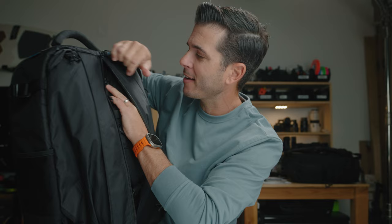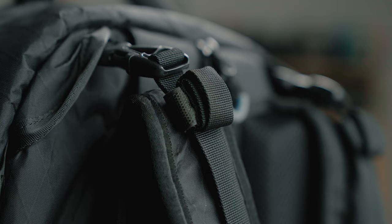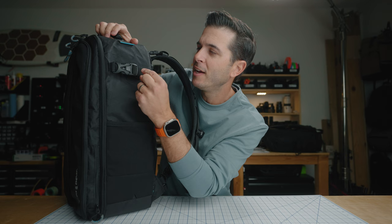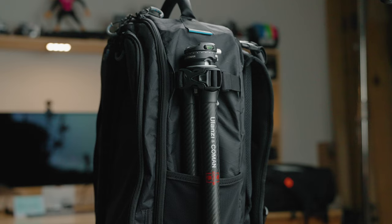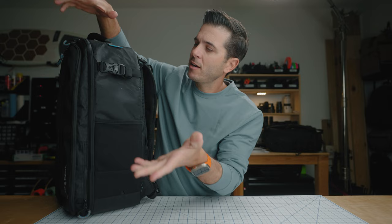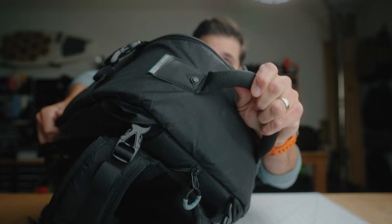All the extra strap bits — wherever you tighten them down — have velcro on them, up top, down on the bottom, and on the side straps, so you can tuck that away and don't have extra bits of strap just flopping around. There's a pocket on the side perfect for tripods — nice and sleek, tight to the bag — with a strap up top to secure it. On the other side, a larger stretch pocket good for water bottles. And there's a super beefy handle on top — riveted onto the bag.